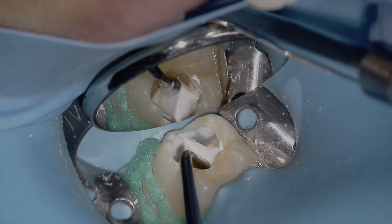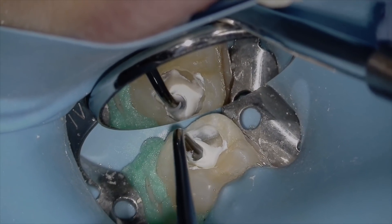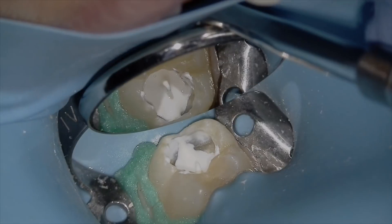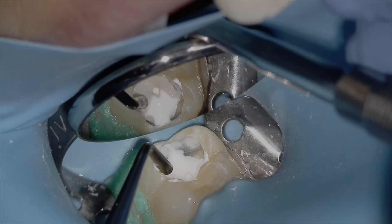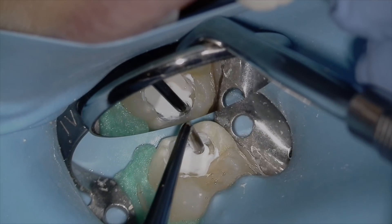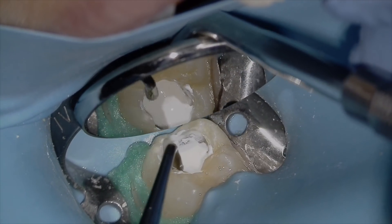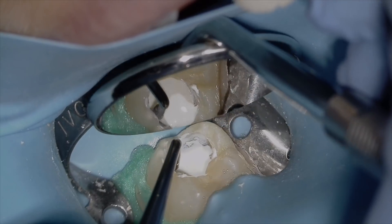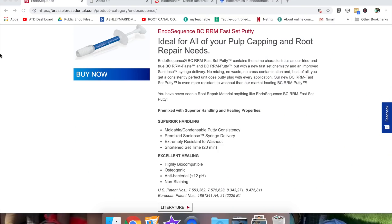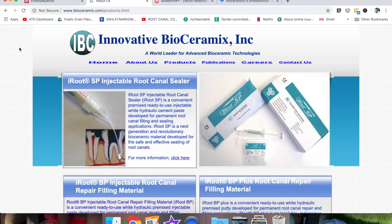I'd honestly rather have that against the tubules than resin-modified glass ionomer or composite. The root repair material is a very simple material to use — the consistency is like soft ice cream. I've used BC Sealer, the sister product, for three years now and I absolutely love it. I've had amazing results with it for my endos. Brasseler has distribution rights in North America, but it's actually called iRoot and is distributed as iRoot in other countries.